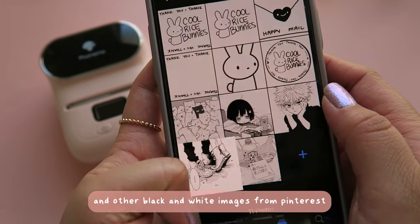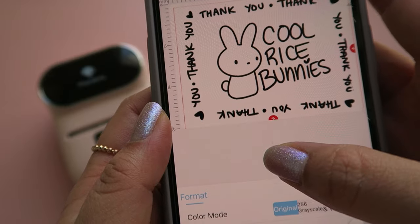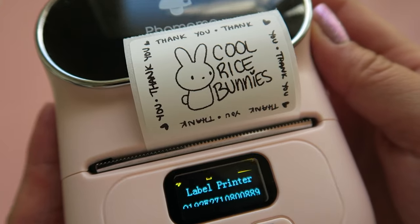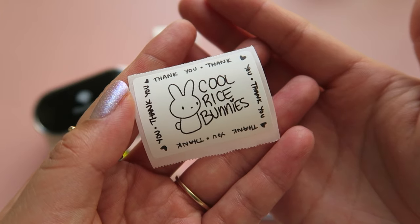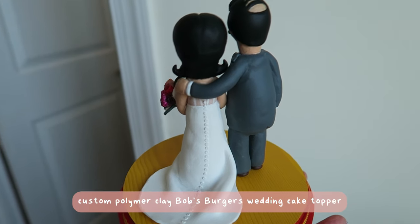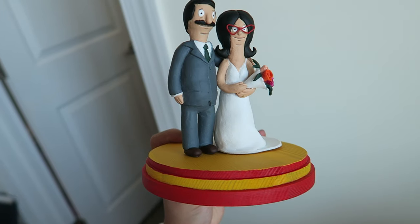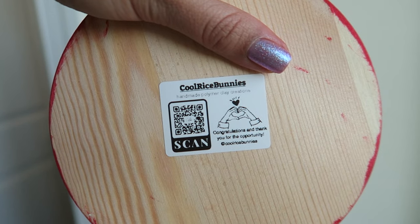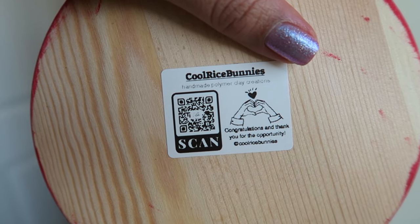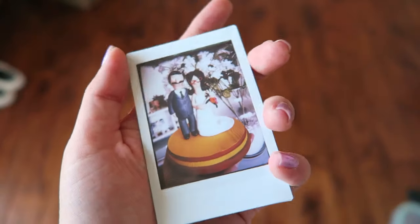I drew my own little images on my iPad in Procreate and airdropped them to my cell phone, along with some other black and white images I wanted to practice printing. I really like how my drawn images printed out — I think this is going to be a great printer for when I start selling my own creations online and packaging things up. It's really fun to see my logo on a tiny label. I put some of those labels to use on a commissioned wedding cake topper — it's Bob's Burgers themed. I used the custom templates in the app to make my own Cool Rice Bunnies label with my QR code, social media handle, and a cute little message. I also printed out a polaroid separately and slapped my logo sticker on the back.